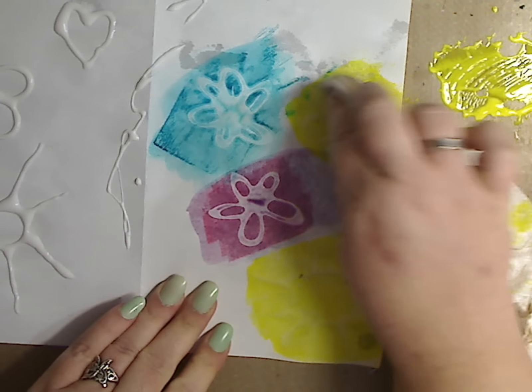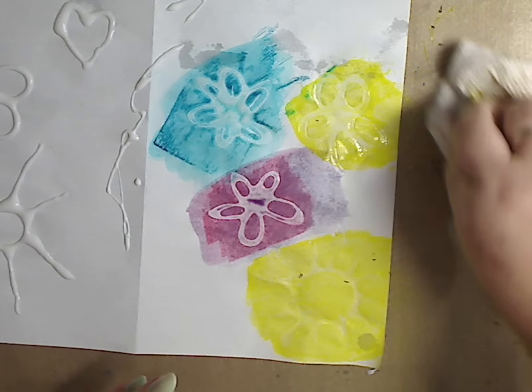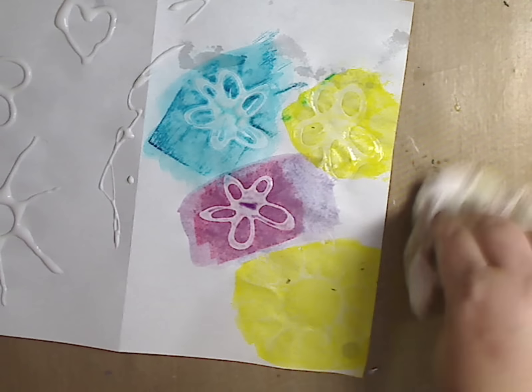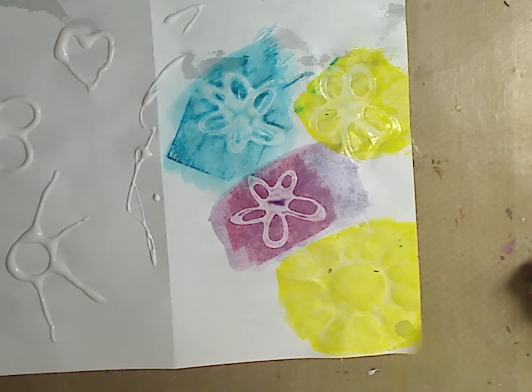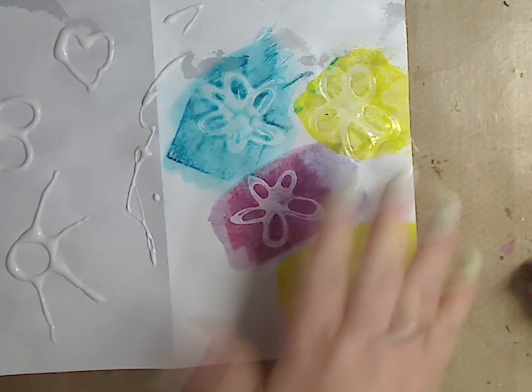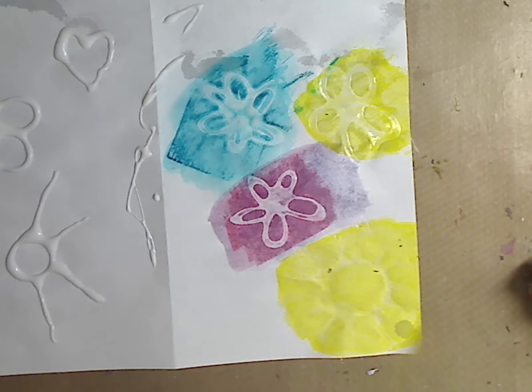I just want to show you guys - then I can just lift it up from there and you have a very cool little design. This helps in your art journal and your mixed media paintings and your ATC cards, whatever - if you're making cards for somebody. It's a lot of fun to do with kids too because white school glue is so cheap. Now if you have a favorite stencil, you can also take the glue on a sponge brush or a brush and put it through the stencil, lift it off, let it dry, and it'll resist and be really cool.